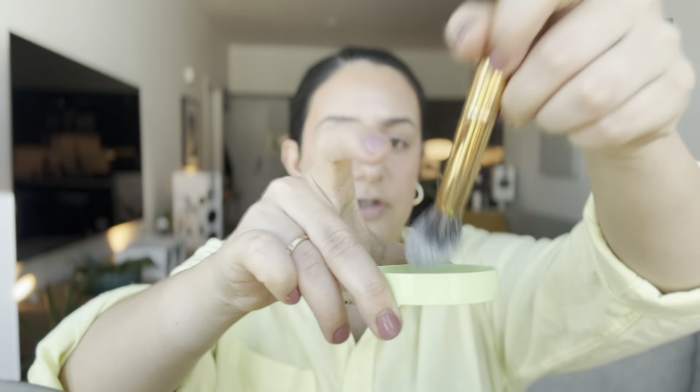The first powder I'm going to use is to set my under eyes and eyelids. This powder is from Pixi — it's the Translucent H2O Skin Veil Powder. It's a really nice and finely milled powder that works pretty well underneath my eyes, and I feel like it doesn't emphasize the texture or dryness I have under my eyes. I'm going to take this Y11 Morphe brush, coat it in the powder by swirling it in the cap, and tap off any excess product.